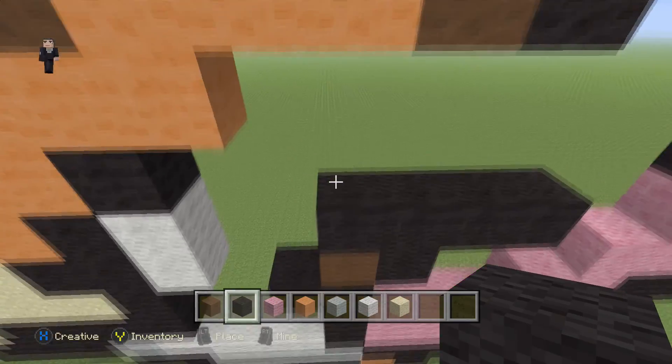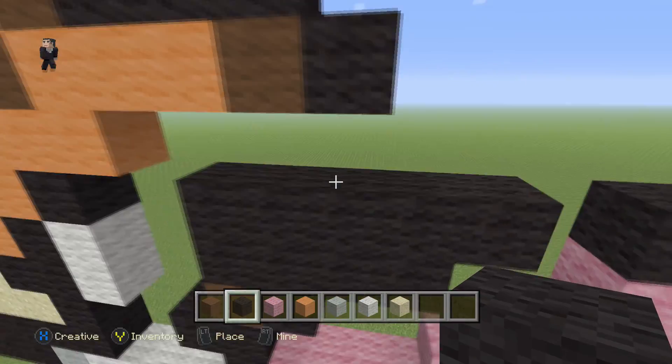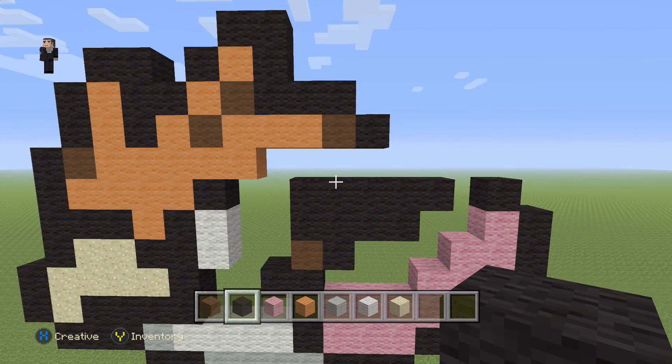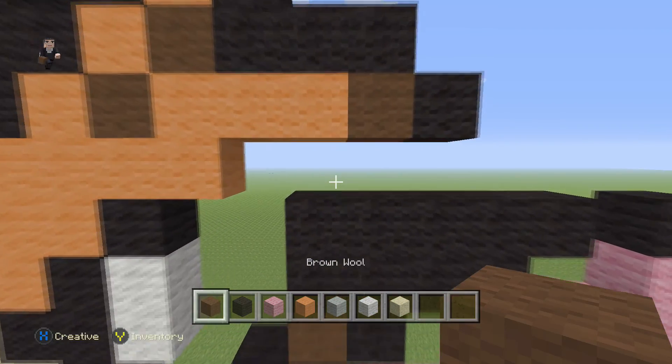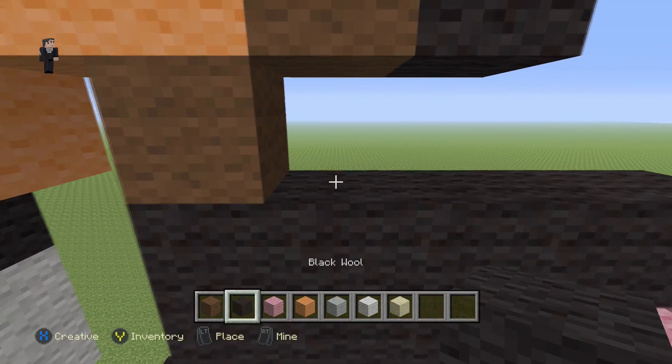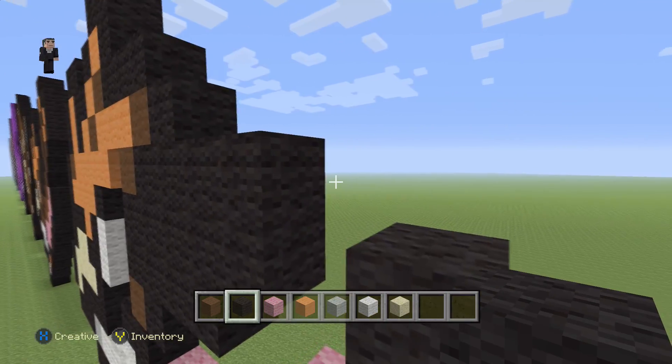Then we're going to do five directly on the top — one, two, three, four, five. Then we're going to place a brown with five black wools on the right: one, two, three, four, five.